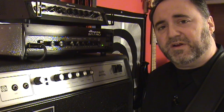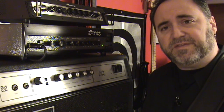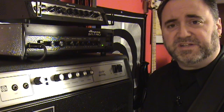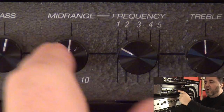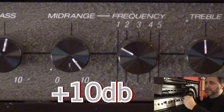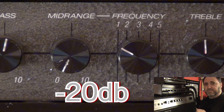Now a common mistake a lot of players make is they'll select a frequency but they won't necessarily hear anything, because they're not boosting or cutting that frequency — with the mid-range control being straight up, there's no effect. All the way clockwise boosts the selected frequency by 10 dB, and all the way counterclockwise cuts the selected frequency by 20 dB.